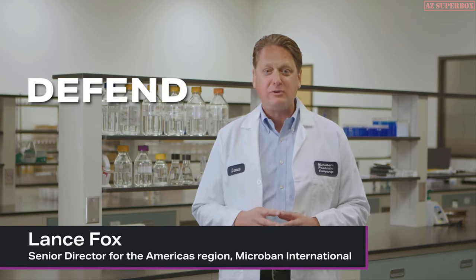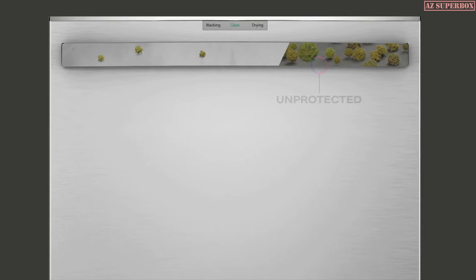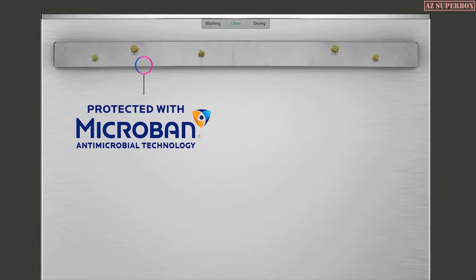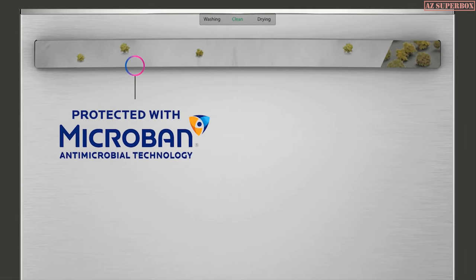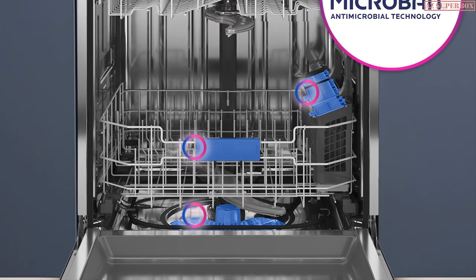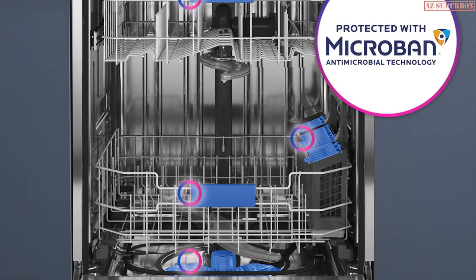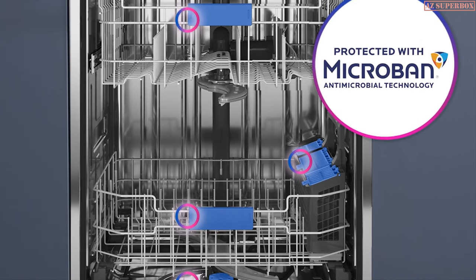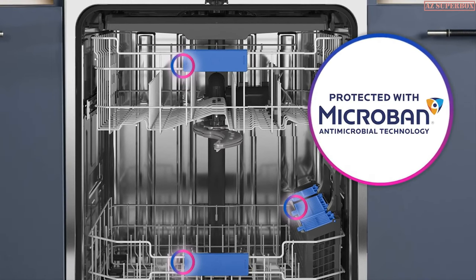The defense solution of this dishwasher is the incorporation of an innovative Microband Antimicrobial Technology. This is built into product surfaces during the manufacturing stage to continuously help prevent the growth of stain and odor-causing bacteria, mold, and mildew. When microbes like bacteria or fungi come into contact with a Microband-treated surface, their key life systems are attacked and shut down, helping prevent their growth on the surface.